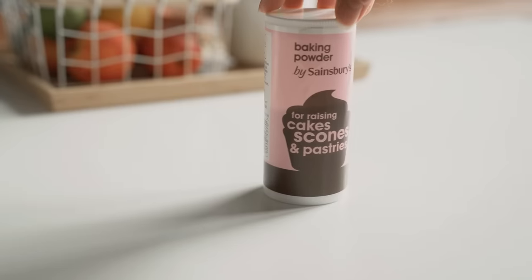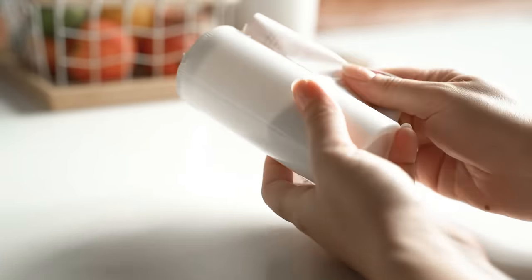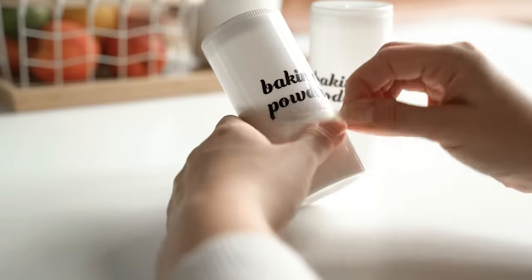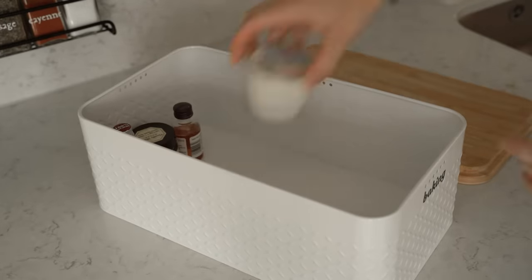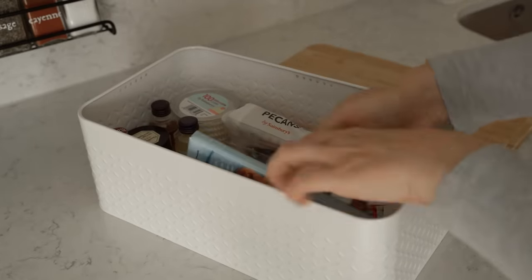Some foods or condiments already come in nice containers, and especially if they're going to last you a long time, you can maybe just take off the labels and create your own, and then you can just refill them. I put everything that has to do with baking in a separate box, so that everything is organized and in one place, but it's also easy to store when I don't need it.